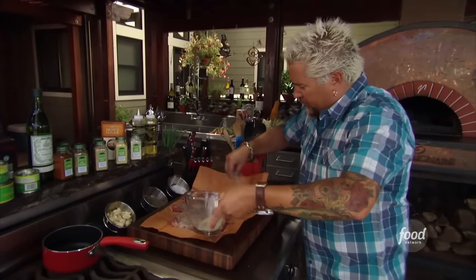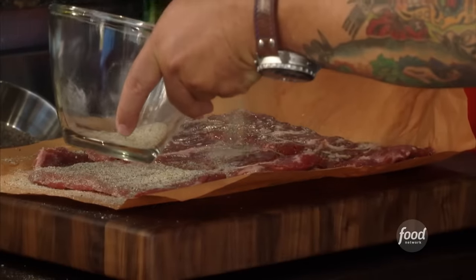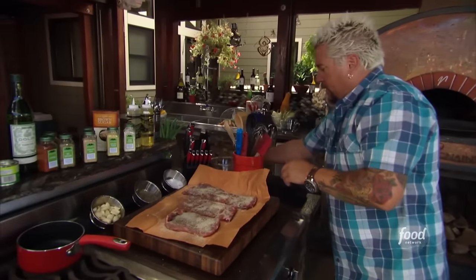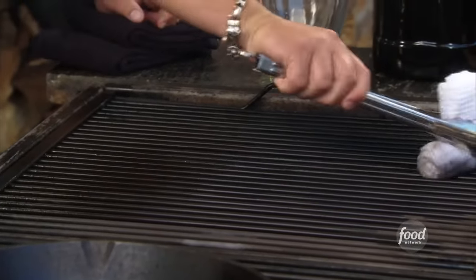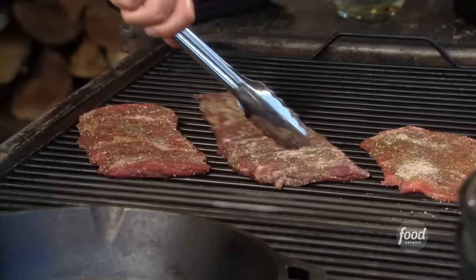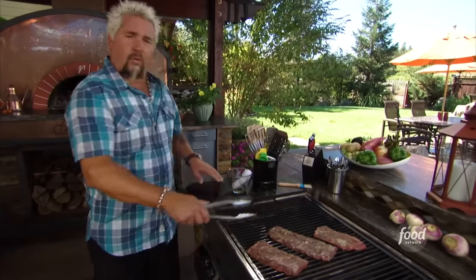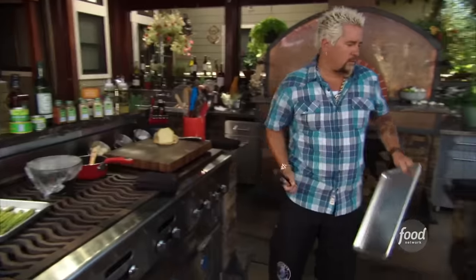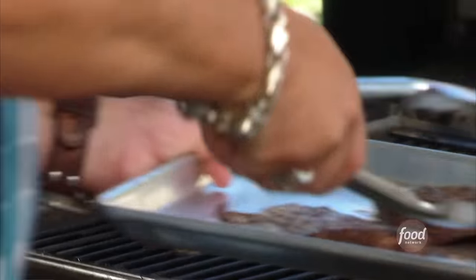Liberally sprinkle this across, give it a flip. While that's set, wash up real quick. Get that grill as hot as you can. Sear it off. When I flip them and go to move them, I'm going to move them to the other side of the grill, because it's going to cool down a little bit. When you're flipping the steak, don't put it in the exact same spot. And we'll just let this rest over here to the side.